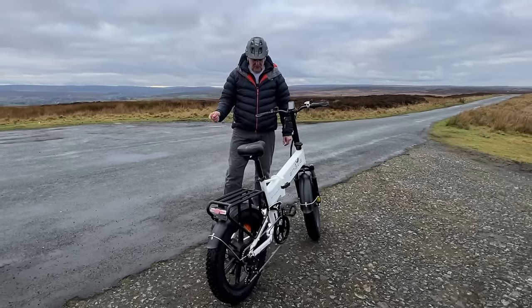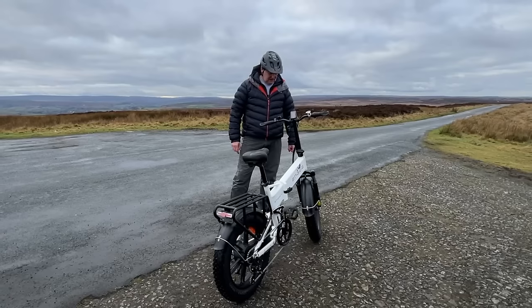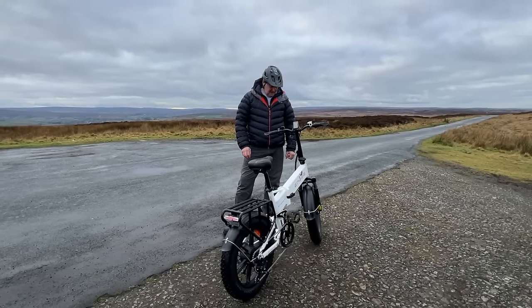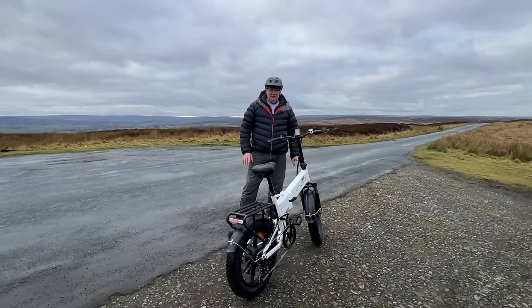It would be good on a boat as well - when you get to a marina you could get this out and have a cycle round. You won't want to carry it far at 31 kilograms, but there's a range of Engwe folding bikes and we've looked at a few of them on my channel.